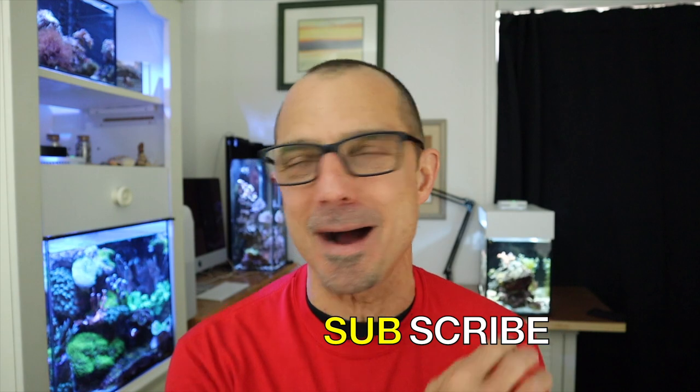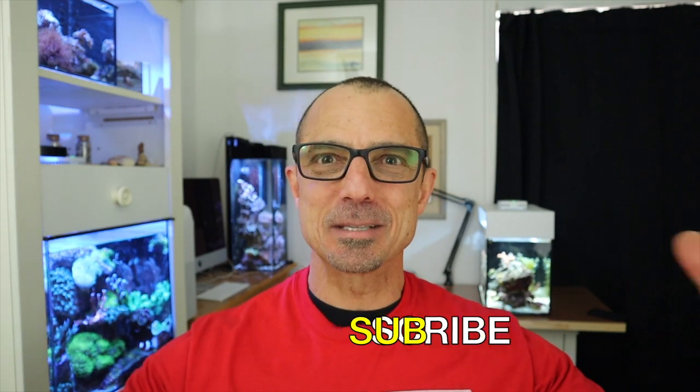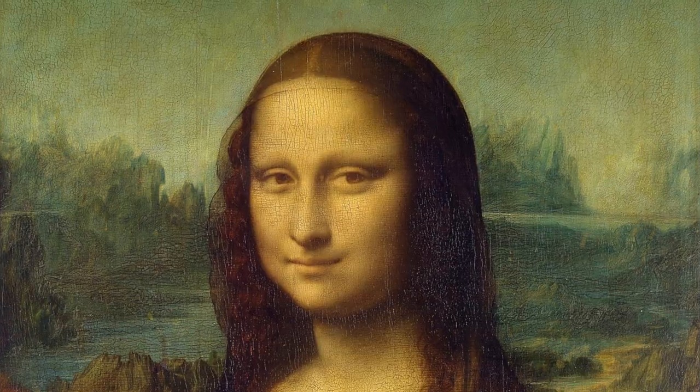Alright guys, check it out — different angle today. I'm always in the same spot over there. Look at the perspective here, it's like the Mona Lisa when da Vinci started doing the perspective behind it. Tom Reefer and the perspective — look how big it makes the studio look.